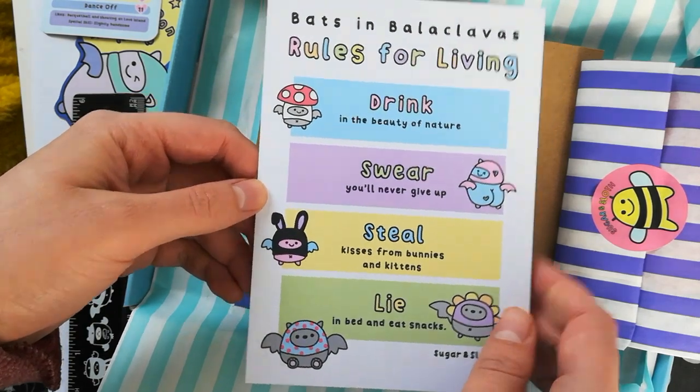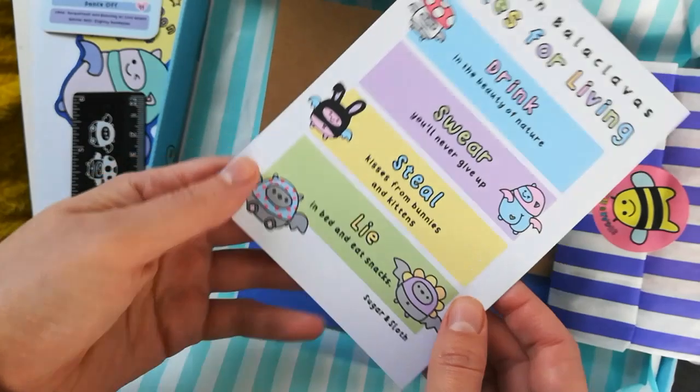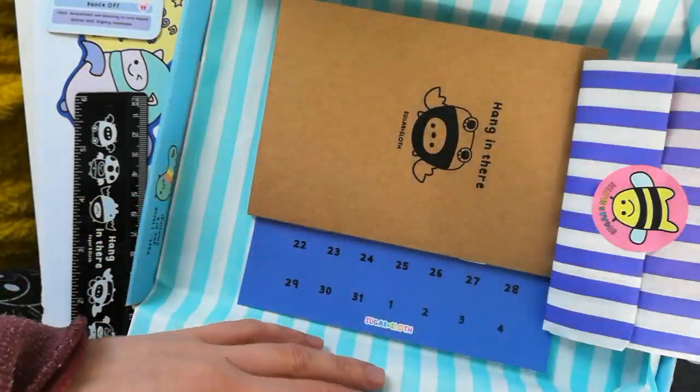Other benefits for being in the club - I'm pretty proud of this postcard which is about drinking in the beauty of nature, swearing you'll never give up, and other super cute positive things. I love that.